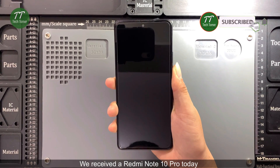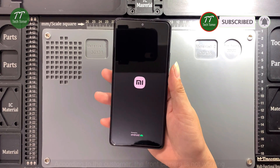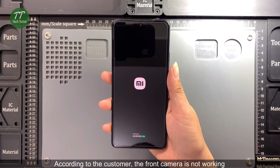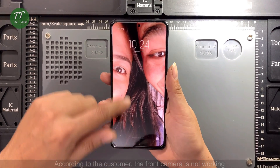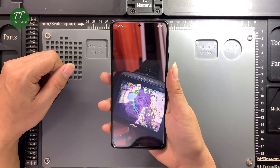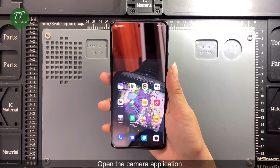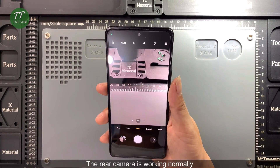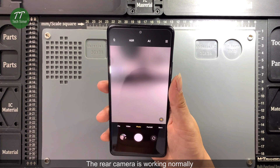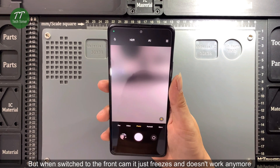We received a Redmi Note 10 Pro today. According to the customer, the front camera is not working. Open the camera application. The rear camera is working normally, but when switched to the front cam it just freezes and doesn't work anymore.